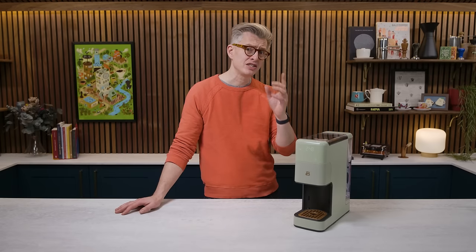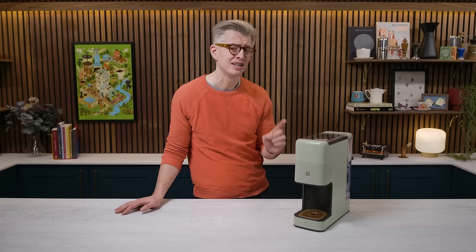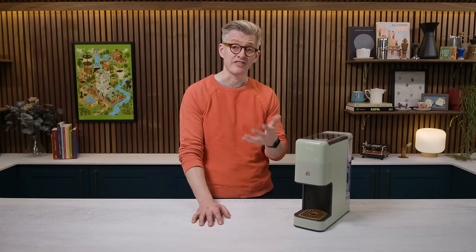Because if you were to buy a good grinder and a kettle and say even a cheap V60, that's going to run to probably twice the price of this. So there must be compromise, right? Today we're going to walk through how this thing works because I think those compromises are kind of interesting, and at the end of all of this you can decide if this thing is worth $99 to you.